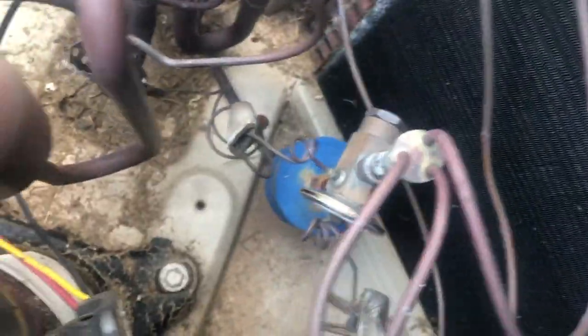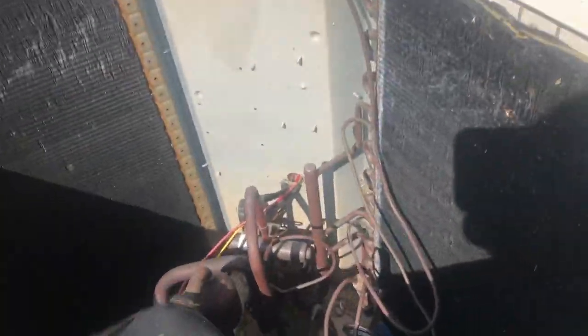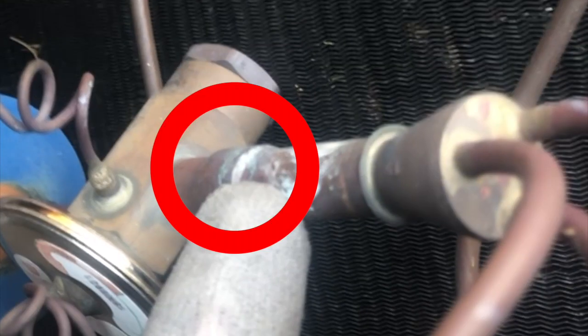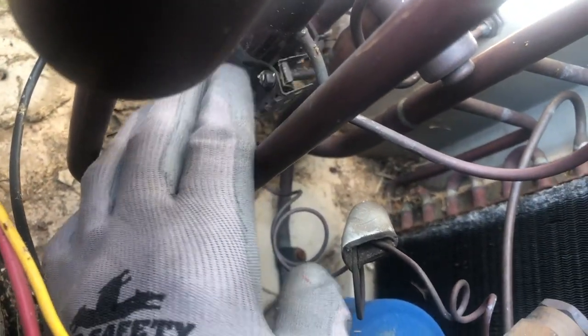I'm gonna show you what I'm working with. This is the TXV and filter dryer, and as you can see it has already moved the lid of the unit — it's an old R22 unit. In order to remove this TXV we have to sweat it off here, remove these capillary tubes out of the way, then sweat it at the bottom to pull this whole filter dryer up, then sweat it right here and get this cap tube out of there.